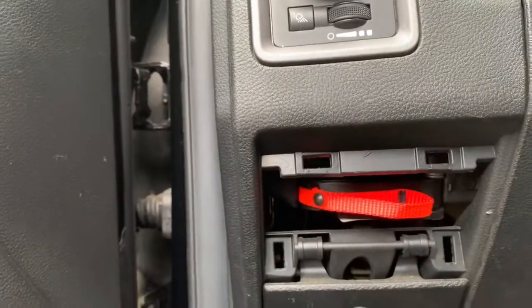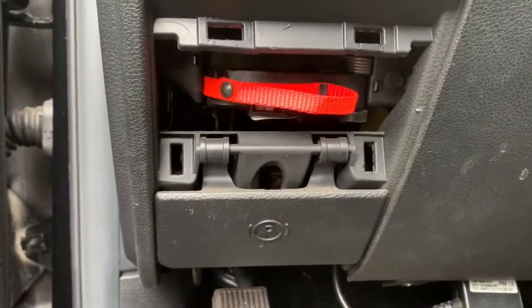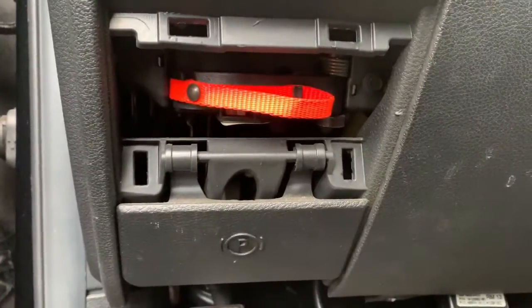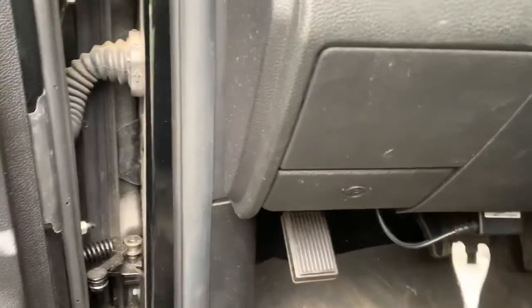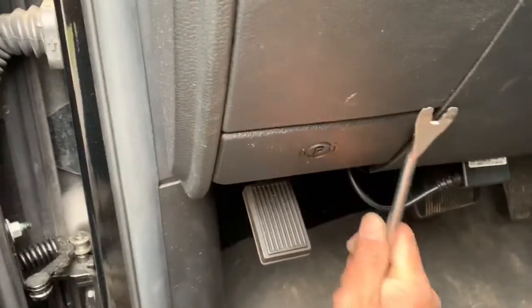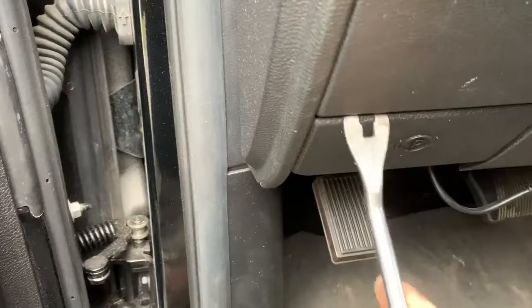I don't want to pull it — it's tempting, but I don't want this thing to blow up in my face. I put it on Facebook, and a couple guys responded and said it is the manual neutral override.